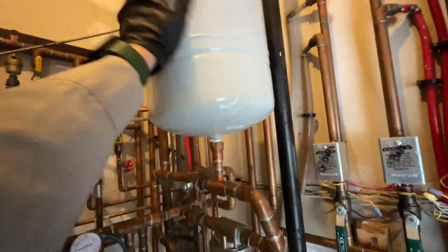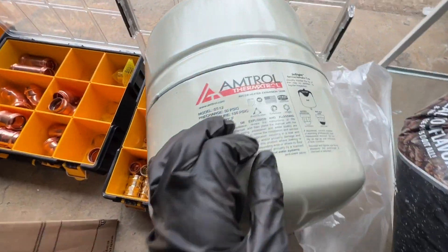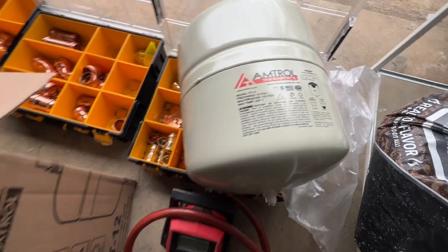This expansion tank needs to be replaced. If you look at the tank, it's an ST12. This is the new one, pre-charged for 50 psi, max pressure 150 psi.